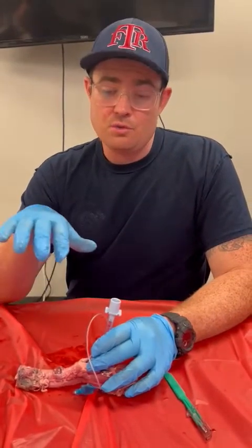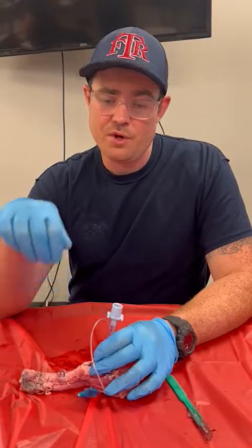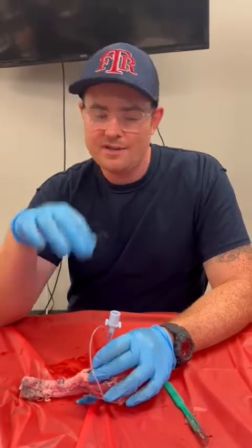The only way that you can truly mess this up is if you cut too far down or you don't cut enough. Once you feel that pop into the trachea, now you know you're in — you can go ahead and slide down your tube. Just make sure you're securing it with some sort of tape or other device. And that's it.